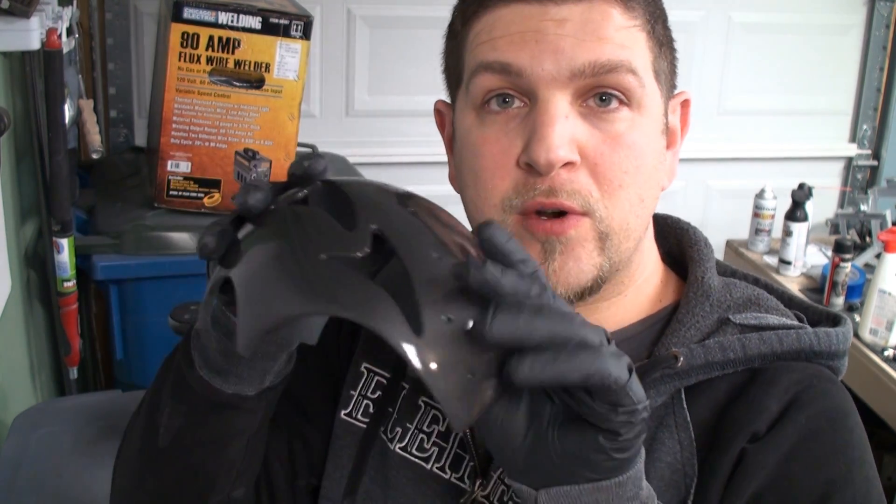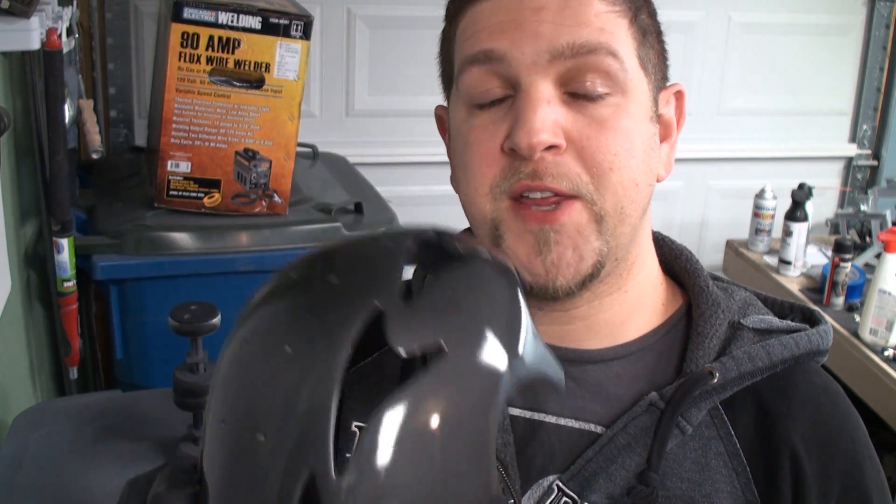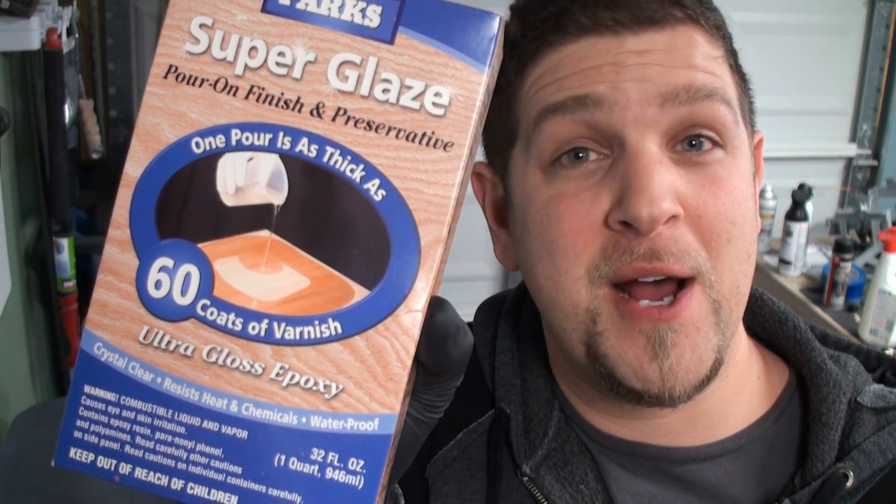It's a helmet. It's going to be worn on stage; it's going to be traveling with me hopefully. I want something that's going to be a little bit more robust. So I think this will be like an epoxy, basically.